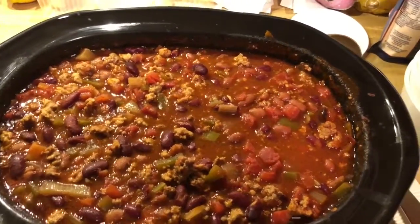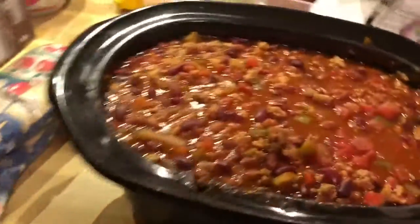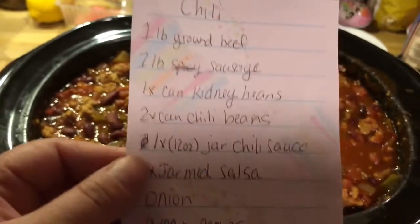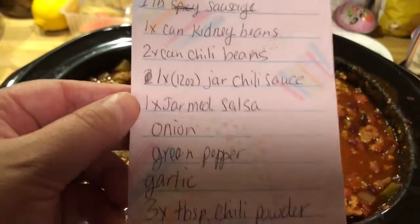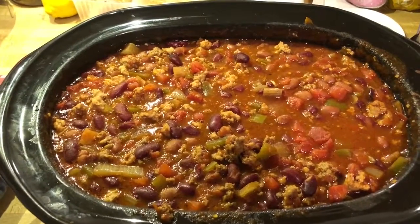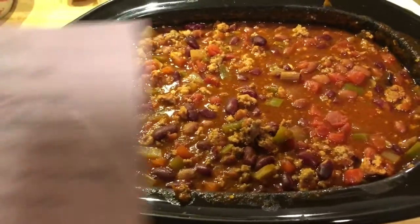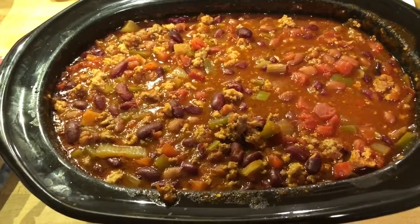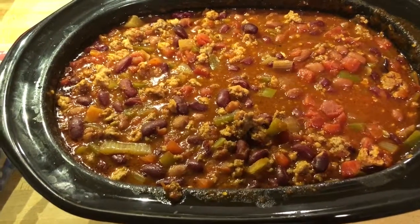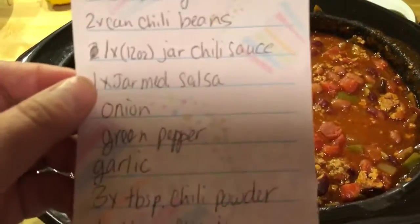I can't remember all the ingredients I have in it. Let's see if I can get the recipe out for you. Here are all the ingredients. Sorry for the crappy handwriting. It asked for a jar of chili sauce. I had no idea what chili sauce was. I looked in the Mexican section, by the salsa and stuff, and had no idea. So all I did was get a 16 ounce jar of — it was called chili starter. I have no idea if that's what chili sauce is. If you know, go ahead and comment.